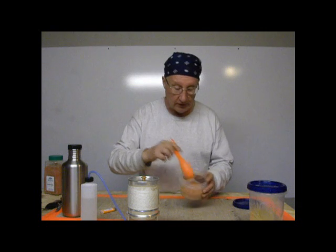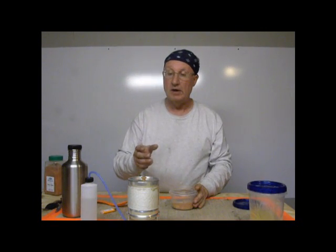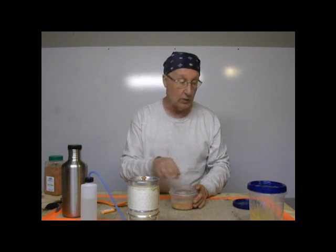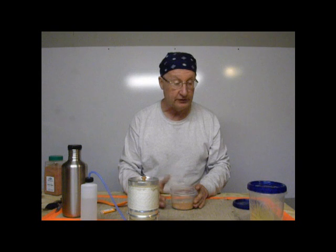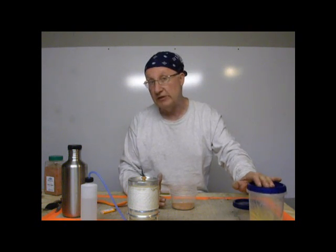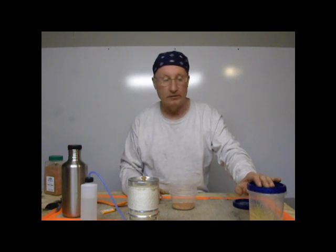Put it in here and stir it up. And when I get ready, when the water's boiling — which it is — I'll put some boiling water in here, stir this up, and that'll be my sauce. Then I'll put the rest of the water in with the spaghetti and let the spaghetti set about ten minutes to basically cook.